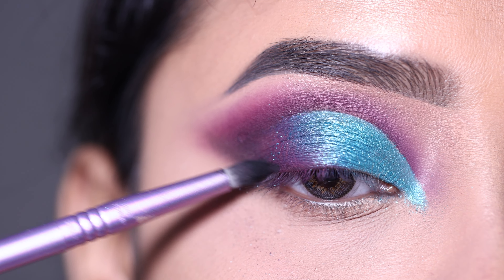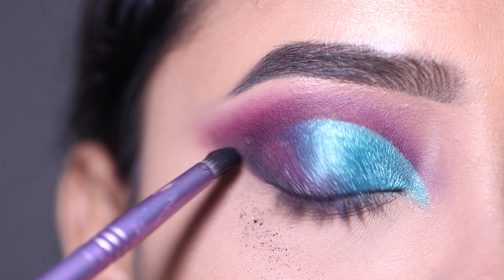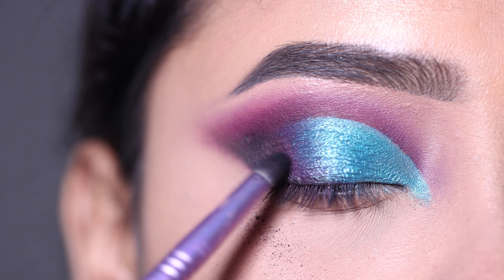I am using the sea green and blue shade and blending it softly with the purple shadow and black shadow on the outer V to provide more depth.